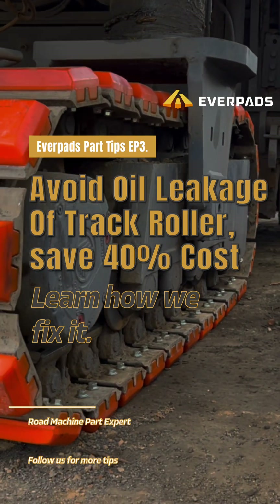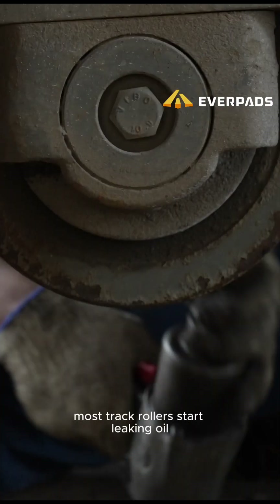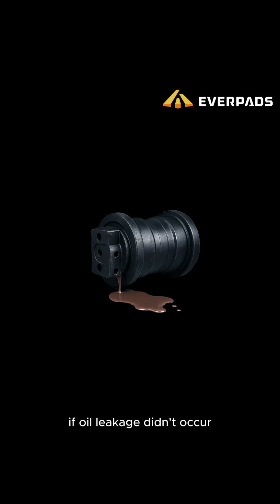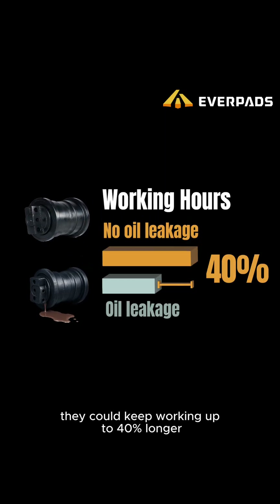Save 40% on planar track roller costs just by knowing this. Most track rollers start leaking oil long before reaching their wear limit. If oil leakage didn't occur, they could keep working up to 40% longer.